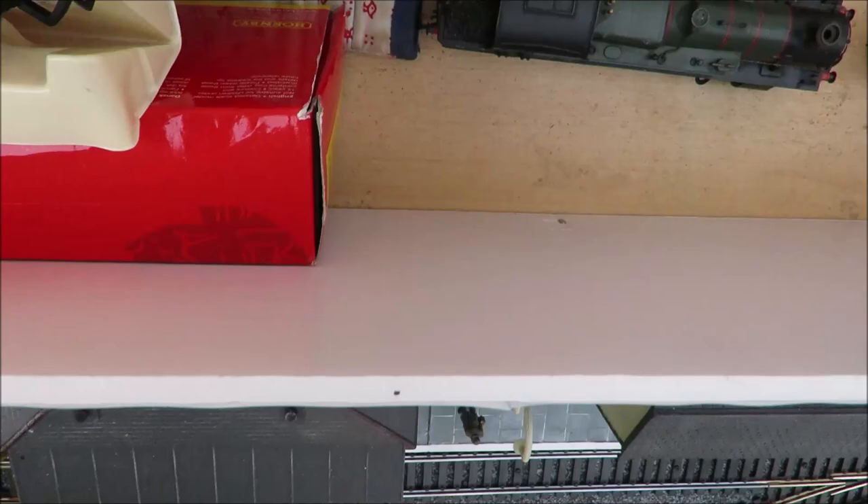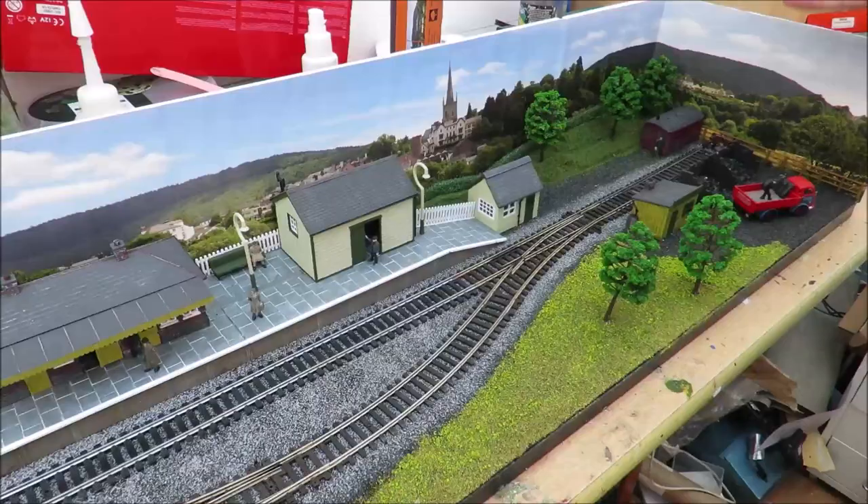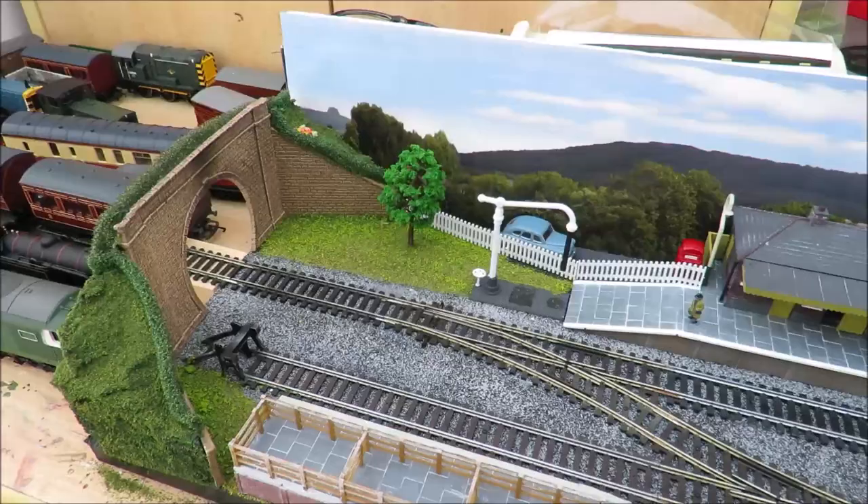The backscene is just mounted on foam board, which you've seen me use before - it's relatively cheap to buy. I have also in the past used laminate flooring, but just use whatever you've got lying around; you could even use thick cardboard. I will at some point add some detail around this end because it's a little bare at the moment.